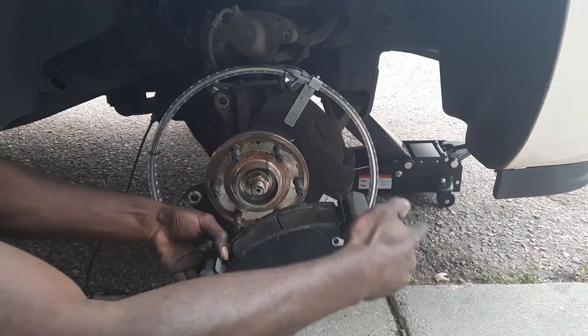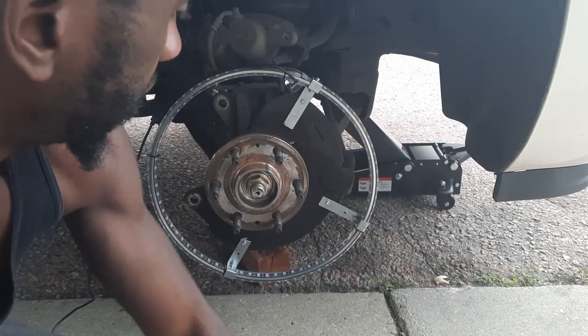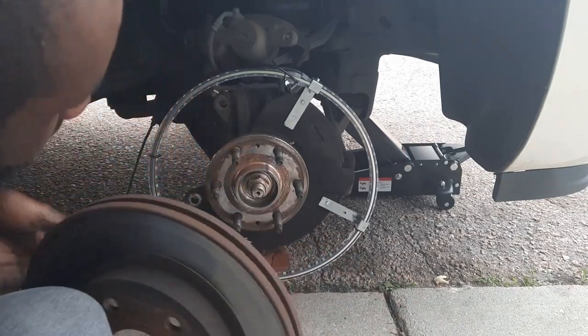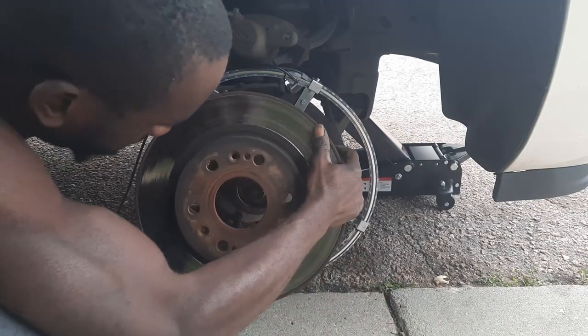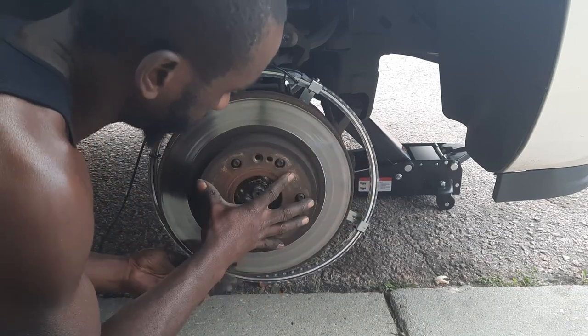Alright, got our new brake pads on to the caliper. Now I'm going to take our rotor and slap her back on.